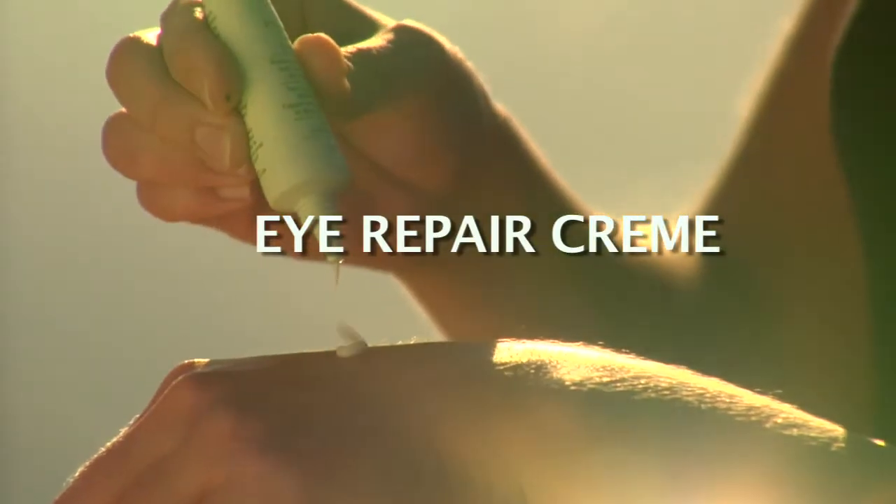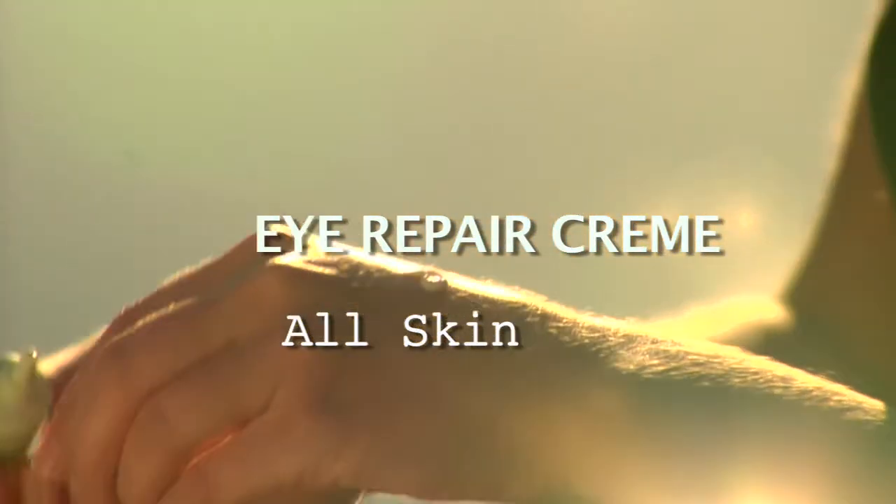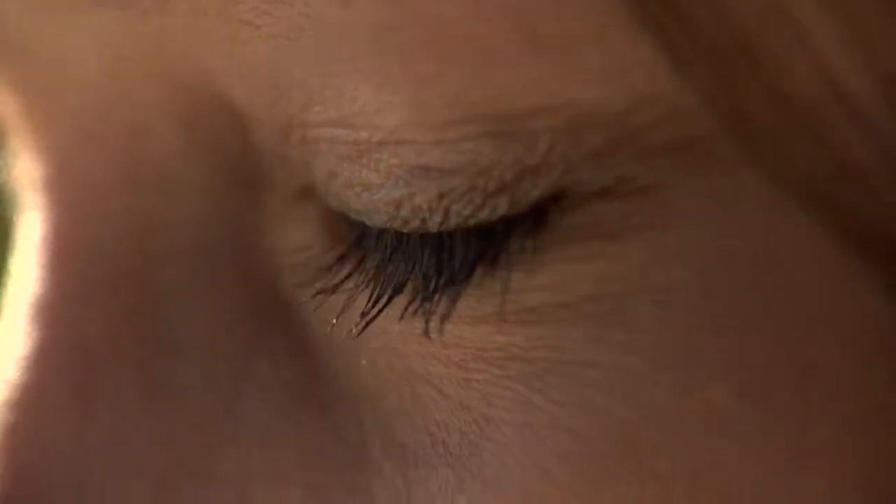The product that you would need to use next would be Eyewitness Eye Repair Cream. All of the ingredients contain antioxidants. They address three different things: fine lines, dark circles, and puffiness.